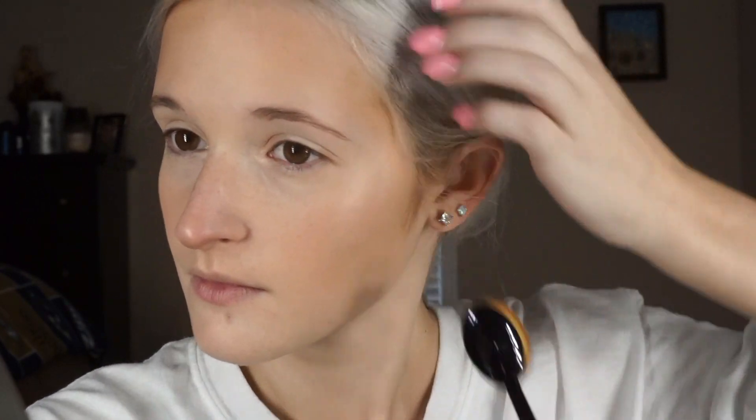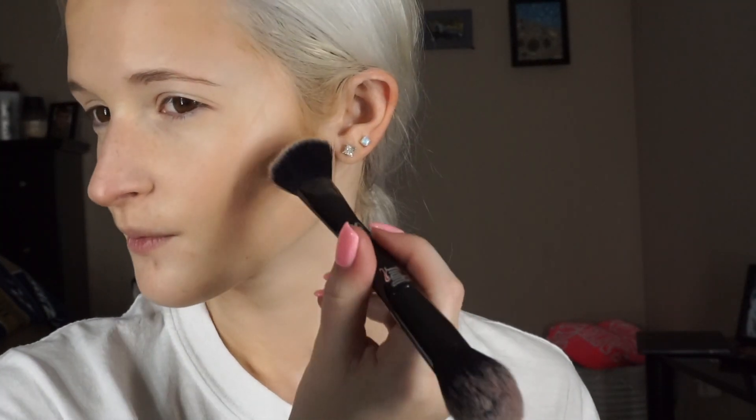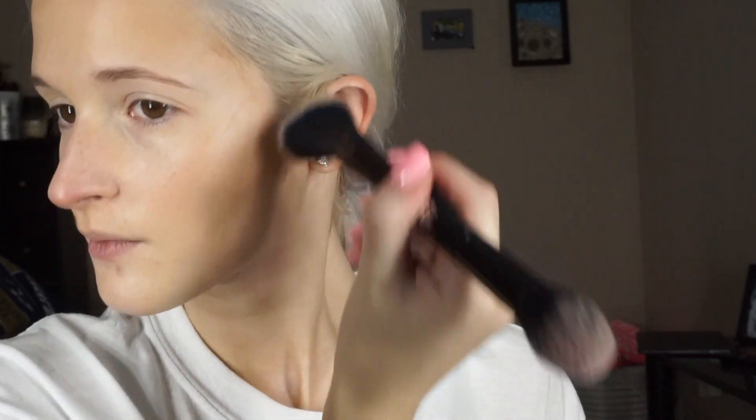You also will be setting this with — I'm using the Shade and Light palette by Kat Von D, and I'm using the shade Shadowplay because it's an in-between shade and it also can be used as bronzer. I am using the Shade and Light brush, the angled side, because that's more for contour. You can really use it for blush but I use it for contour because that's what she says to use it for.